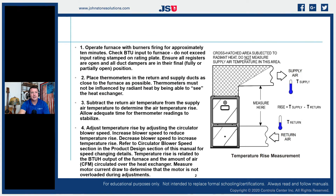The OEM will tell you that the very first thing we have to do is operate the furnace with firing for approximately 10 minutes, so we can get the flame regulated and get heat actually transferring across our metals and heat exchangers. Then we want to check the BTU input to the furnace. Do not exceed the input rating stamped on the rating plate, and ensure that all registers are open and all duct dampers are in their final or fully/partially open position.